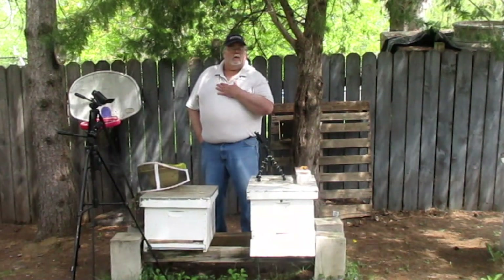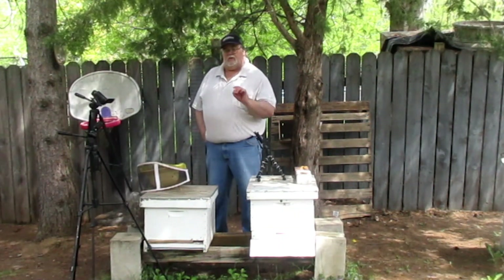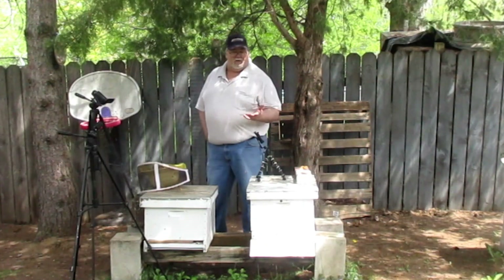Welcome back to Pine City Apiary. I'm Paul. Today we're going to take a look at Hive 1. We want to see how they're doing and whether they need another super.